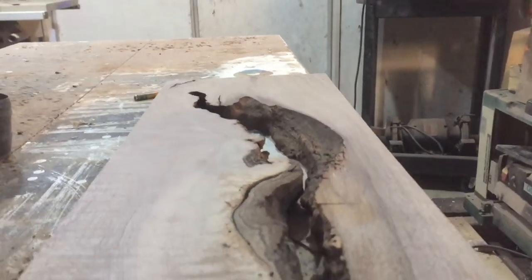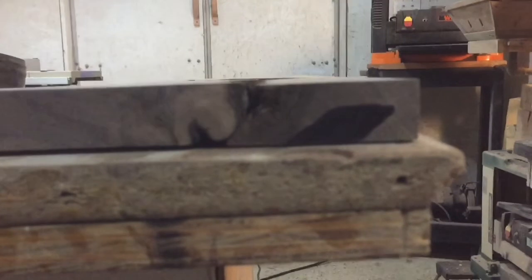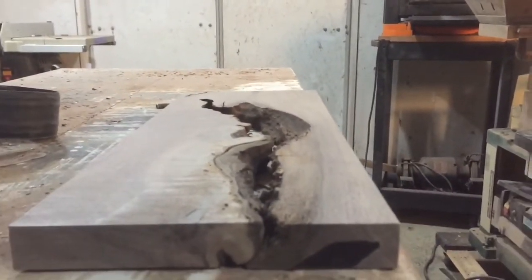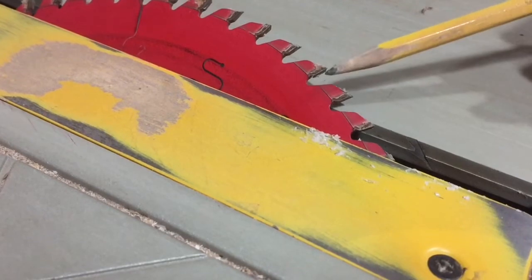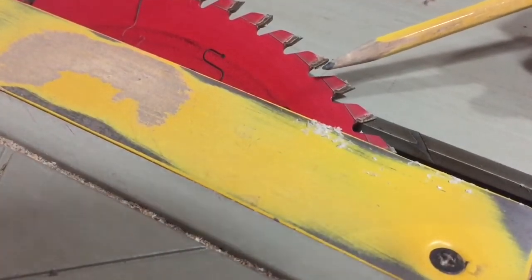Now that our wood is all cleaned up, let me show you how we're going to mount this on the wall. Right now you're looking at the right side of this thing, and what we're going to do is cut a 45-degree notch in the end. It's going to act like a French cleat system on the wall to hold our coat hanger in place. I've beveled my table saw blade to 45 degrees, which is going to let us cut the negative space for the French cleat system.